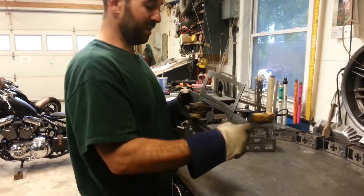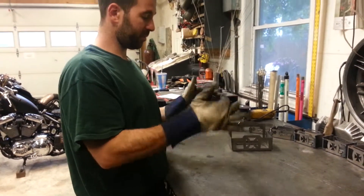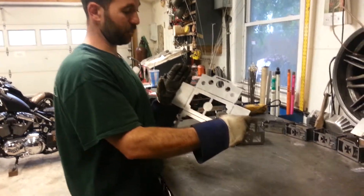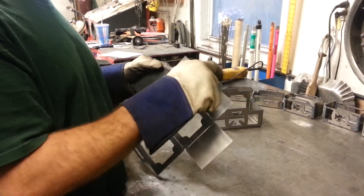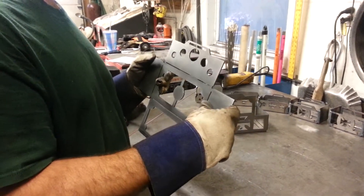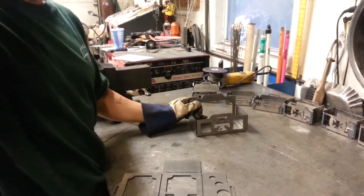Particularly, this video is to teach people how to bend and weld up this battery box. This one here is a Swiss style for a belt — once it's formed up, a belt goes over the top of the battery to secure it. This one here has a hard clamp that secures the battery with a mechanical clamp.